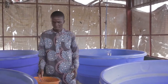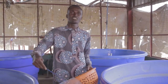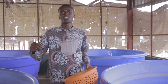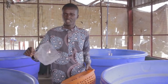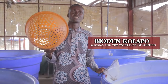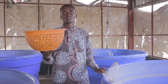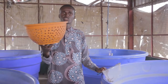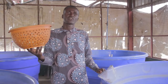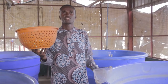With me here is the scooping net, which is used in harvesting smaller fish — starting from the fry, fingerlings, and juvenile stage. You can also construct your sorting tray of different sizes. But for the sake of this video, I want to demonstrate to you how you can sort your fish yourself.